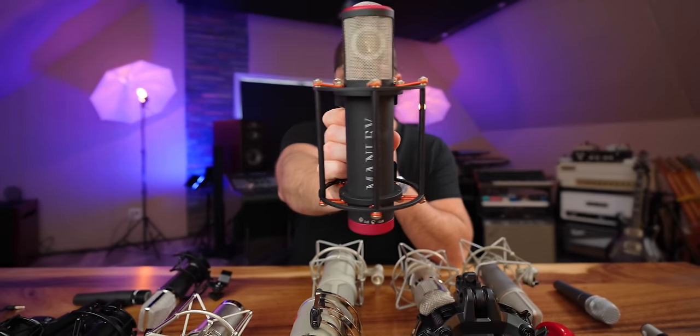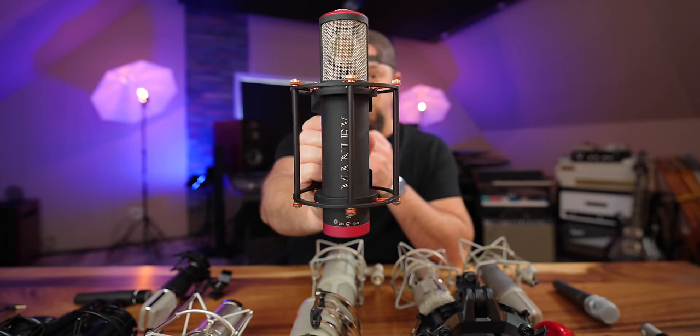I cannot say enough good things about this microphone. I've been using it on tons of vocals lately. It's also really good on acoustic guitar or acoustic instruments — anything where you want an open sound without any harshness.